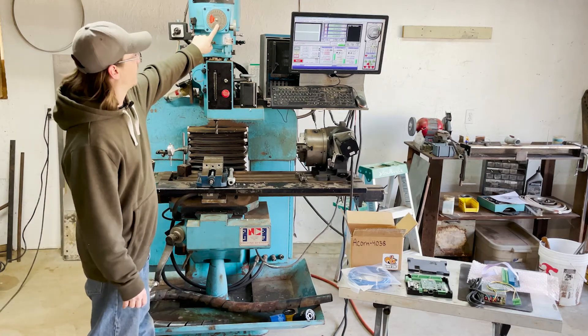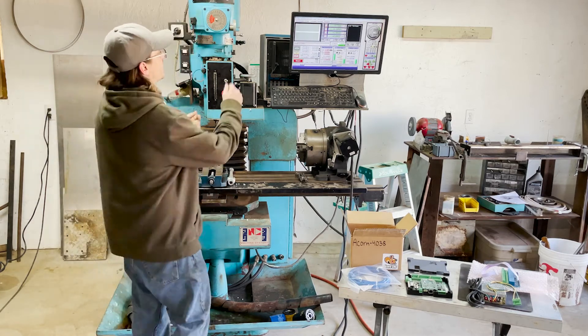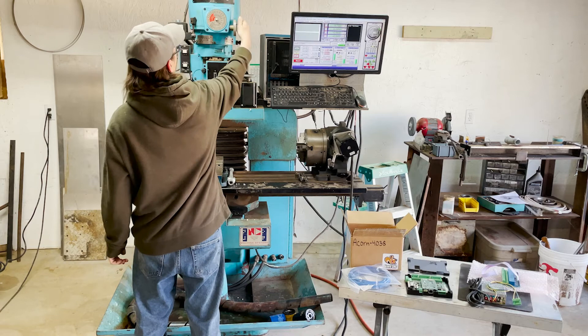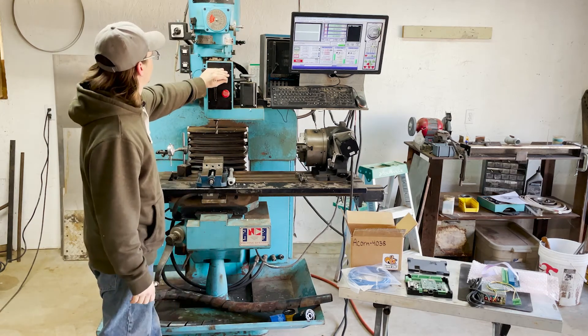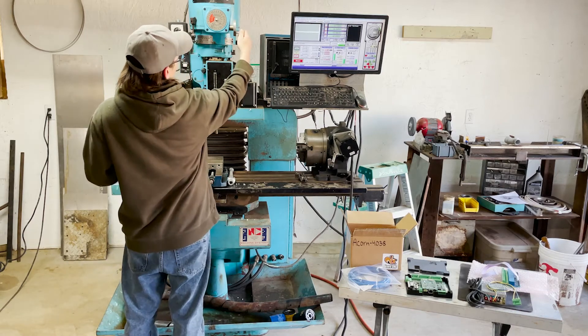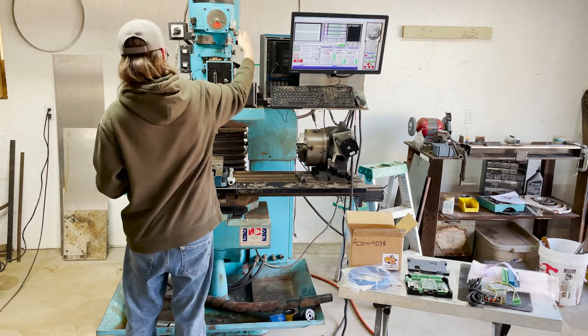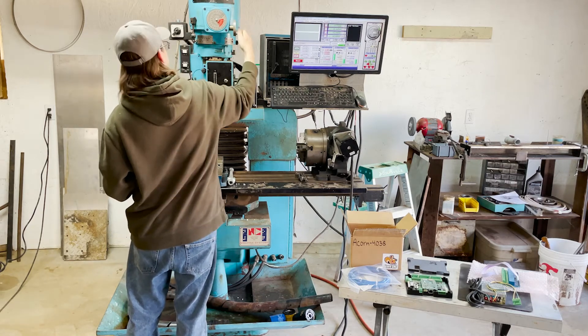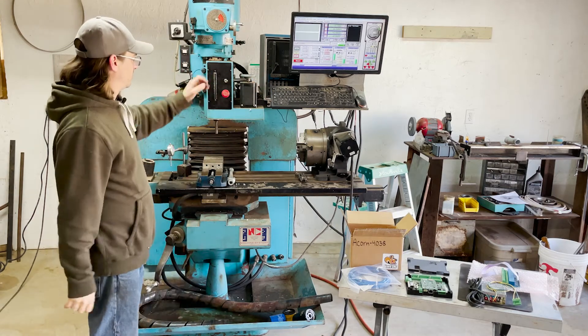This is a gear head on it, so instead of having to change the belts on top to change speeds, I can just crank this dial. That's almost full tilt, although it will go faster — and that's all in high range.